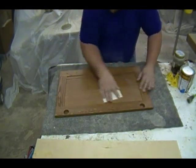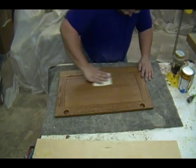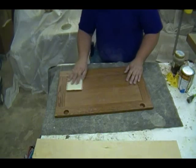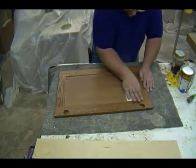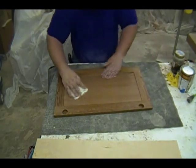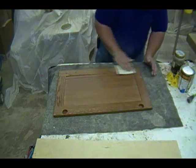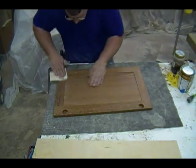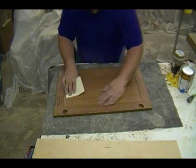Here I'm using a 320-grit sanding sponge to sand the vinyl sealer. The idea is just to make it nice and smooth — typically any first coat of any coating will raise the grain a little bit, so I'm smoothing it out while also creating a very fine scratch pattern for the top coat to stick to. Very important for adhesion.